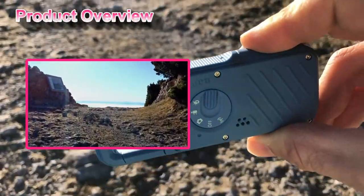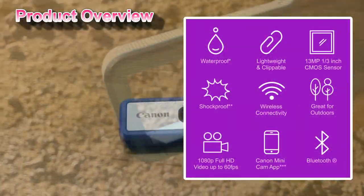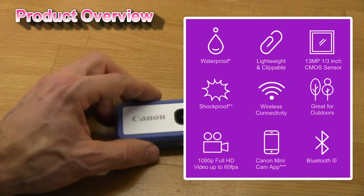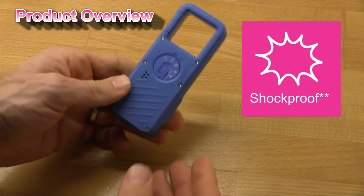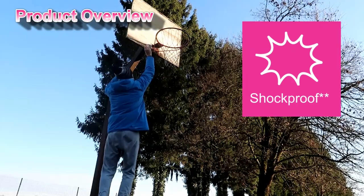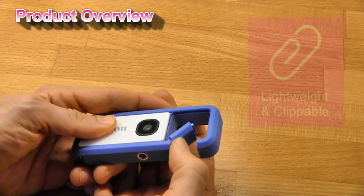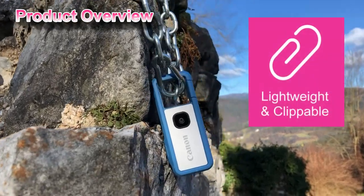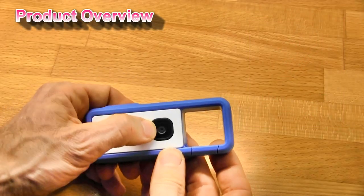Let's have a quick overview of the IV REC. It's very solid. Here is the carabiner hook. The lens.